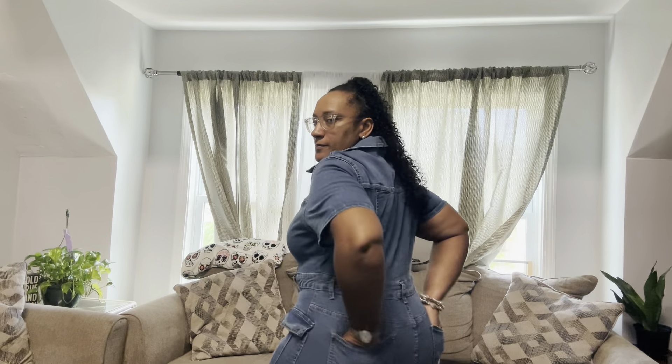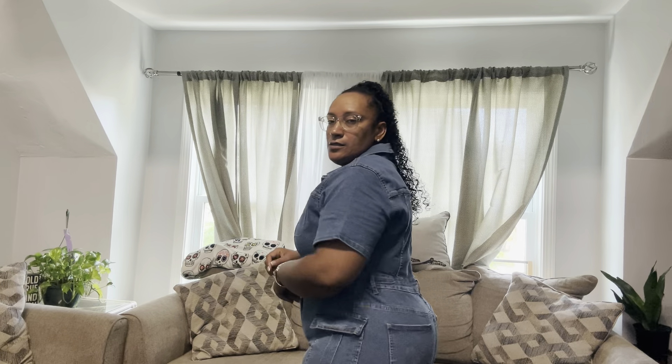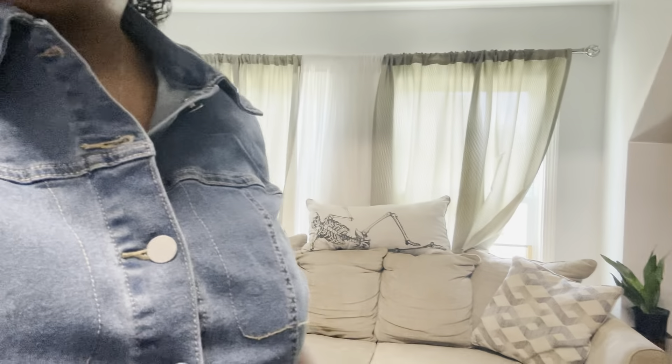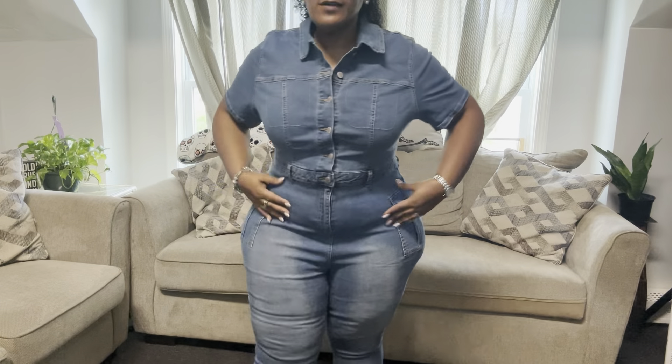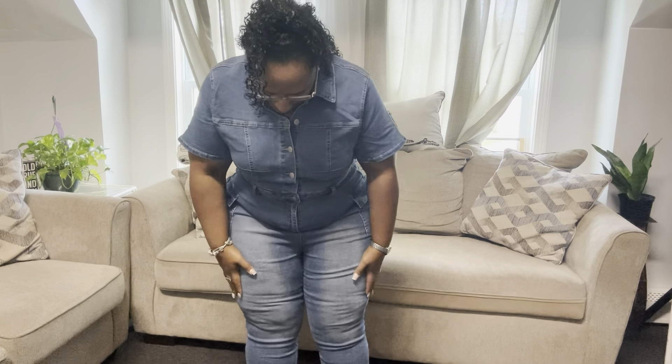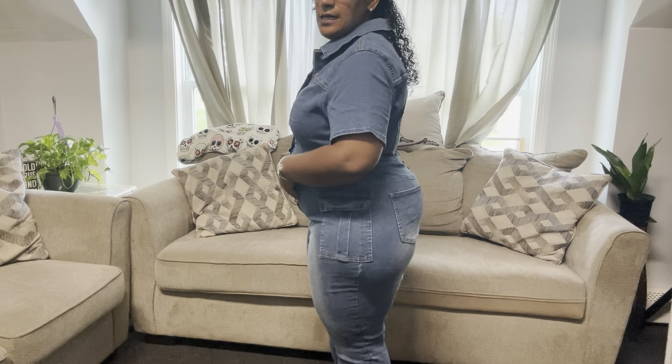The sleeves are a little belled at the bottom, which is a cool detail. It almost looks like it has front pockets but there aren't any. It does have a belt loop if you want to wear a belt with it, and it has real back pockets. It has a lighter wash going down the front and darker on the sides.